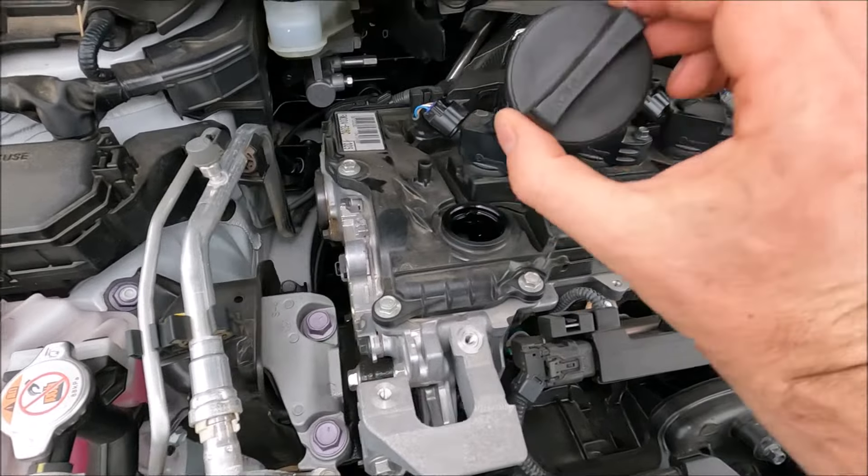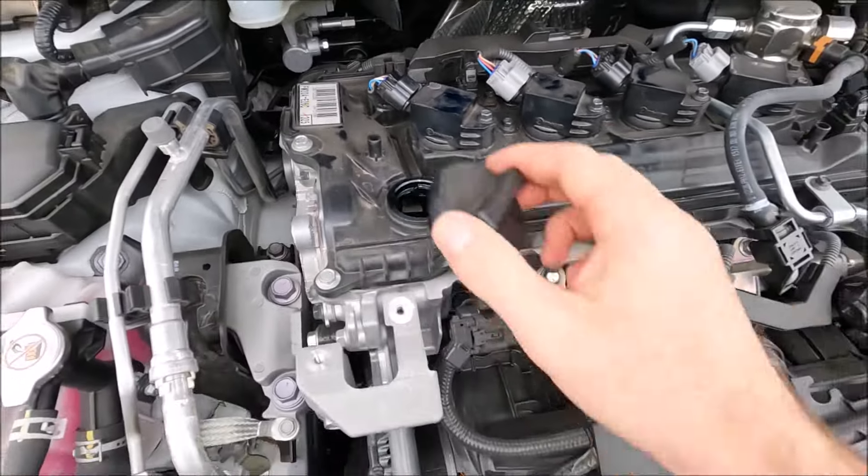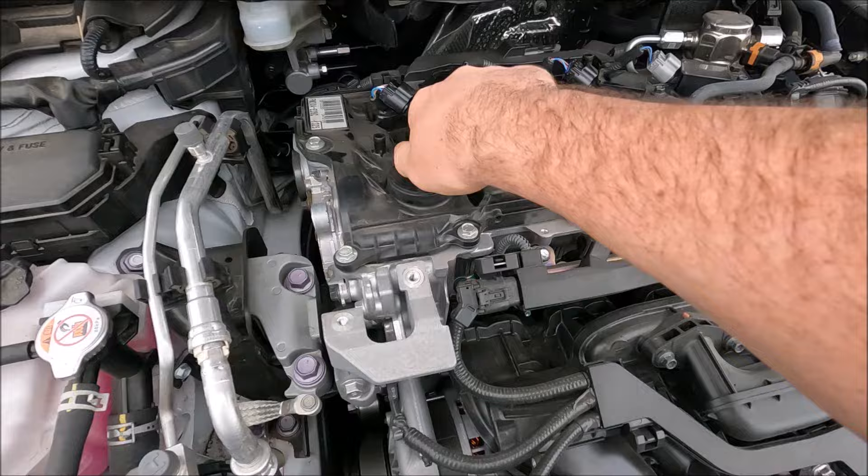If the oil is low, we're going to need to top it up, which is done via the oil cap here. We just put the oil in there, making sure we're checking on the dipstick to monitor the oil level so we don't overfill it.